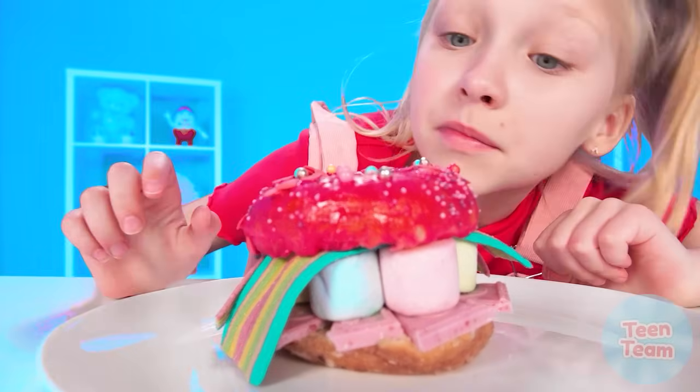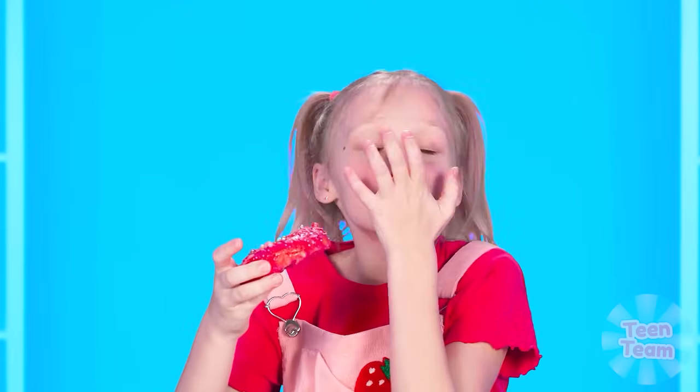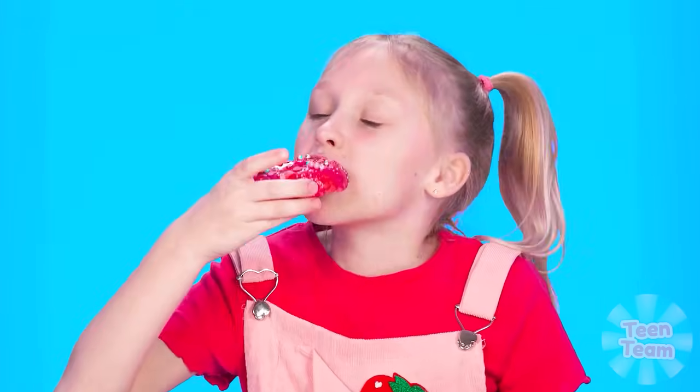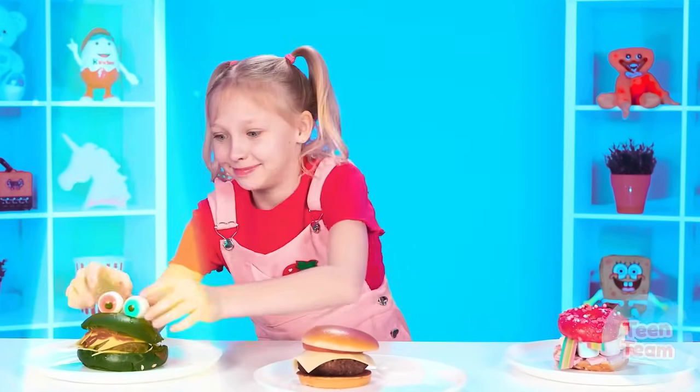So what do we have here? These are my favorite sweets! Snack on marmalade with a donut? It's to my taste. It's time to choose the winner. And that is… this burger! Yes, this is our winner.